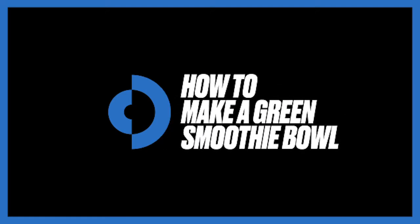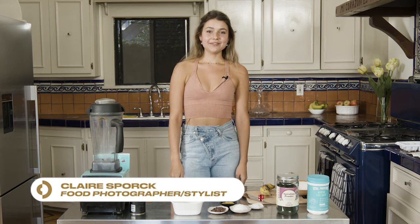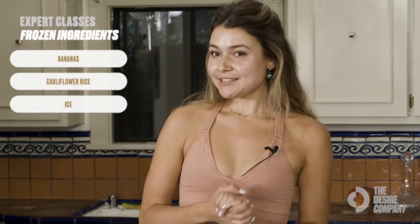Hi, my name is Claire Spork and I'm a food photographer and stylist. I'm here with the Desire Company and I'm going to show you how to make a green smoothie bowl today.